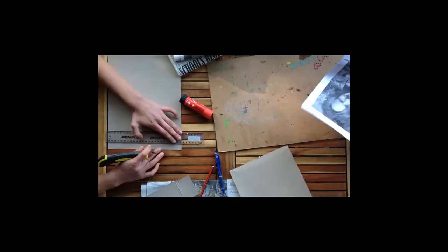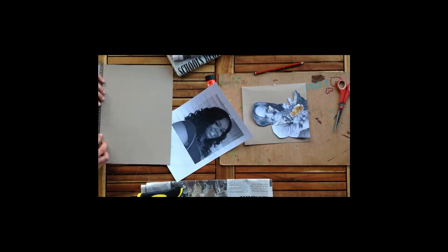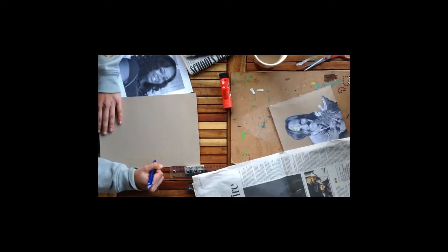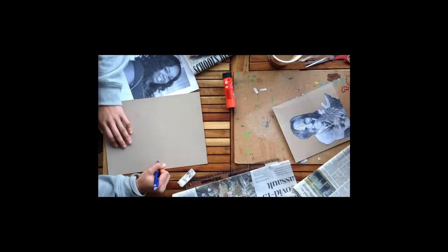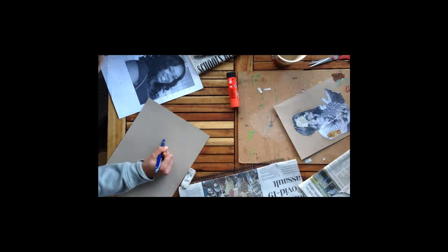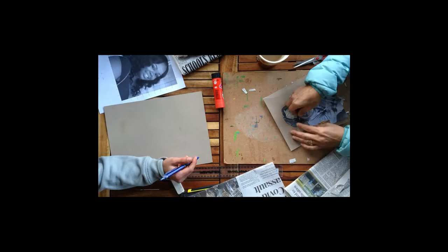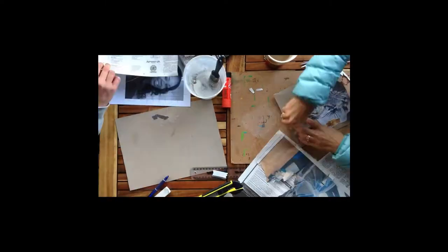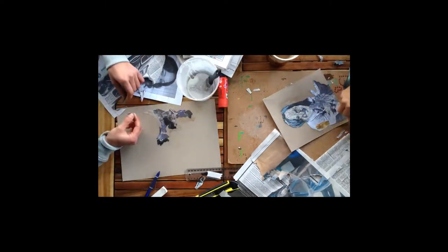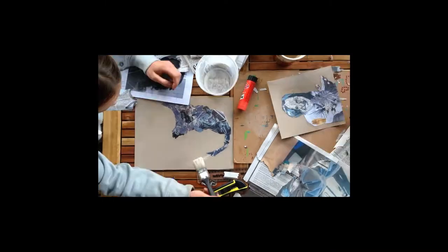There are two ways that you can transfer your portrait to your cardboard. You can either draw it out manually — you can use the grid method for this to make sure you get it all in proportion — or you can simply cut it out and stick it onto your piece of paper, which is the much easier method. Now that you've got your portrait on your cardboard, you can start putting down your newsprint. Either tear it up into little pieces or cut it up and then use a glue stick to stick it down, or you can mix some craft glue with some water and use a paintbrush to put that down.